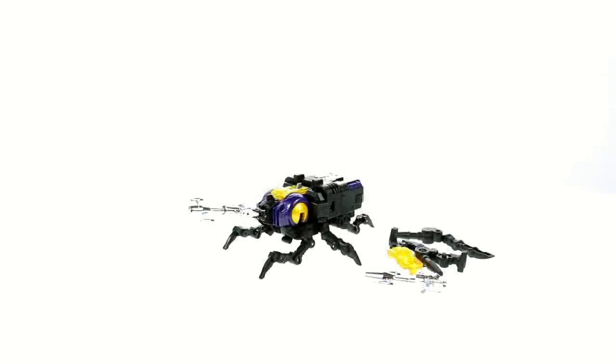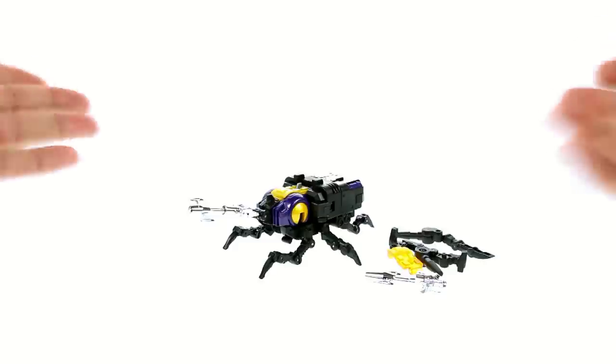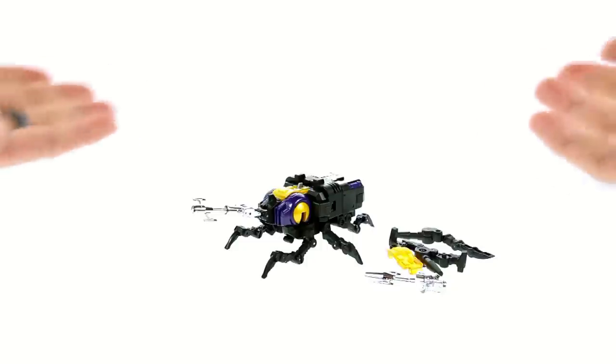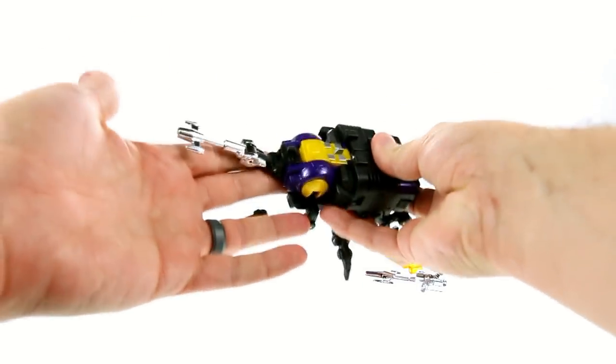Thanks for tuning in, this is Optibotamus coming to you with another video review. Today we're going to be taking a look at the new Fans Toys FT-12 Grenadier, specifically the FT-12T version with the purple chest. They do have two versions coming out: one with a toy-accurate purple chest as well as a more cartoon-accurate grey chest. This is the sample they decided to send to me, but really the only thing that changes is the color in both insect and robot mode. Price is exactly the same, so it's just a matter of personal preference. This is Fans Toys' representation of a Masterpiece-style Insecticon Bombshell.